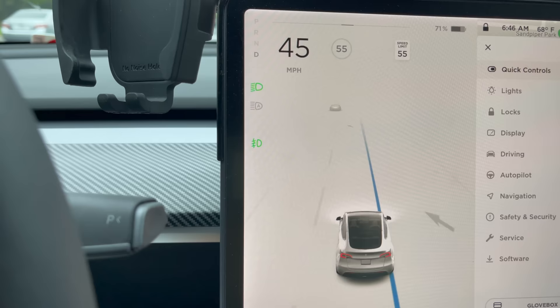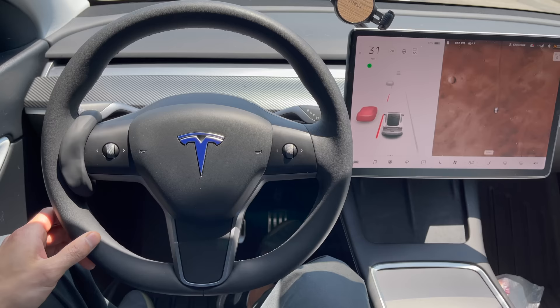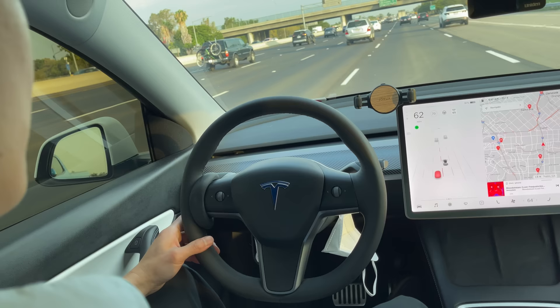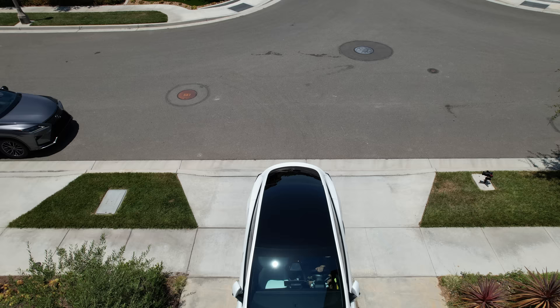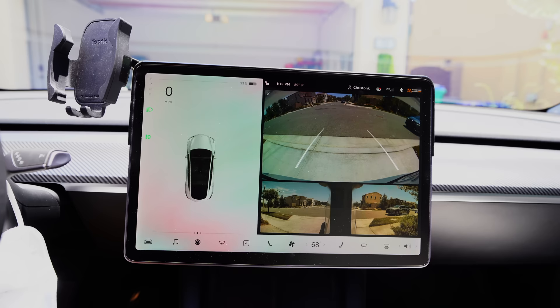When you change lanes, the animation changes to give you more vision around you. Tesla does let you know if a car is in your blind spot by displaying it in red, and the car will take evasive maneuvers if you keep trying to merge. However, one feature I wish Tesla had is a blind spot monitoring system similar to Mercedes, since most people tend to look at where they're going rather than the center screen. Another missing feature is rear cross traffic alert — our Prius had it — which beeps if a car or person is behind you while backing out.